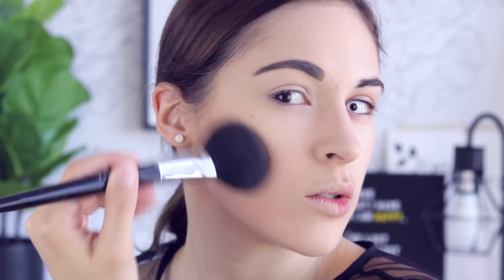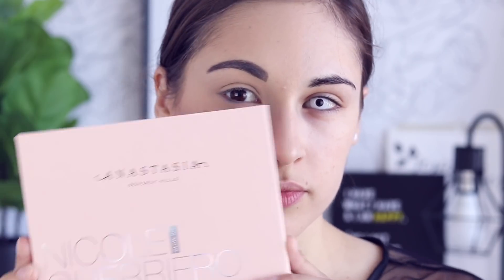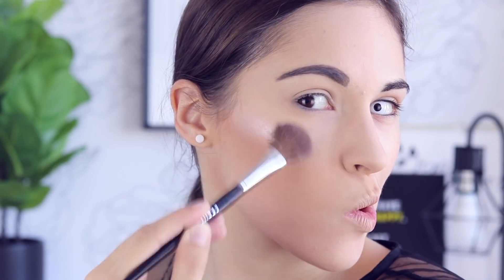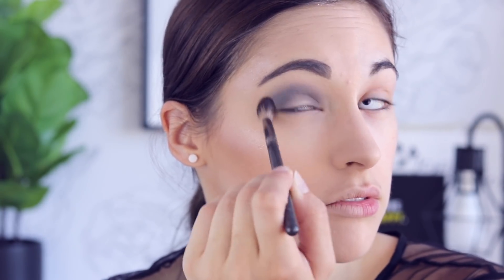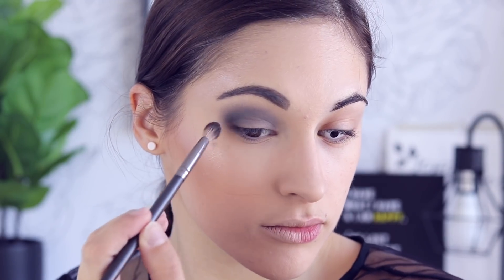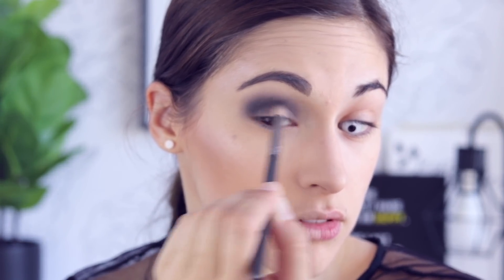Sweeping off the baking powder and moving on to bronzer — the Benefit Hoola bronzer — using a big fluffy brush and bronzing my contour area and forehead. Then moving on to blush, using a really natural blush. I wanted this side to be very natural so I used Coralista, honestly my favorite blush. Then moving on to the Anastasia and Nicole Guerrero highlighting palette, using the white shade to highlight to mimic the white of the skull on the other side. Then eyeshadow using the Naked Smoky palette with two medium gray shades in the crease.